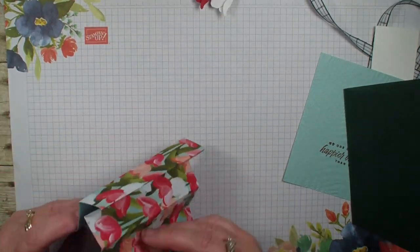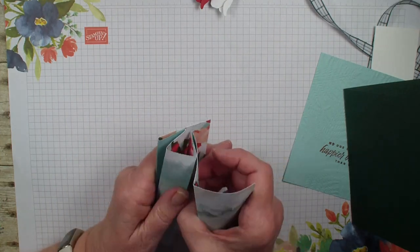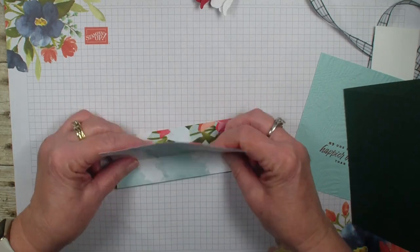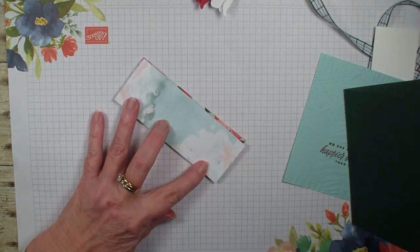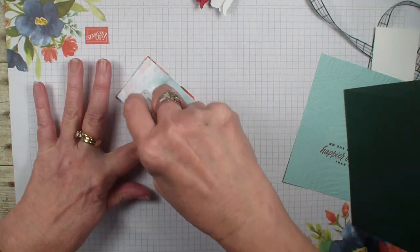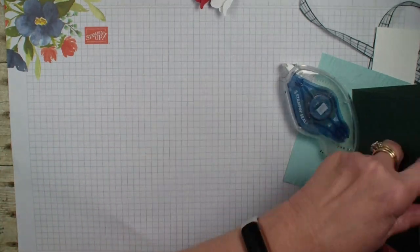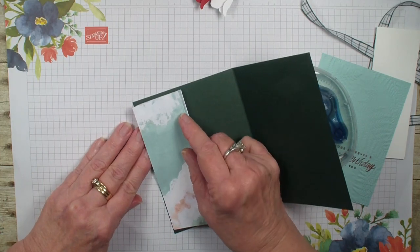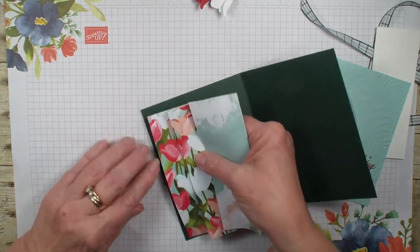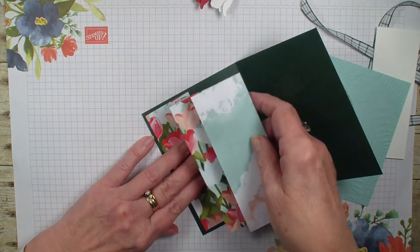What we're going to do is take and fold that accordion fold down like so. We are going to add adhesive to this side and make sure we have our tulips going the right way — tulips going right way up and down — and place that right inside the Evening Evergreen, giving a nice quarter inch border around.